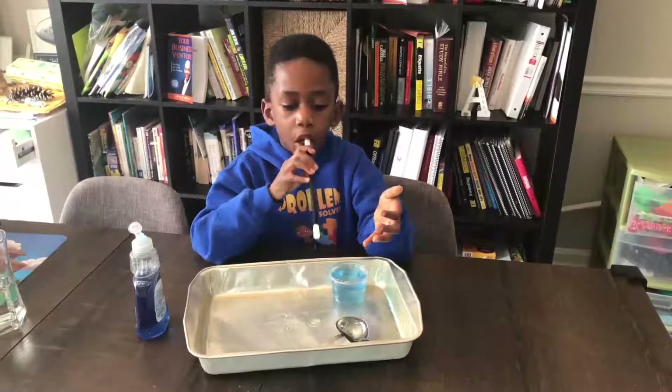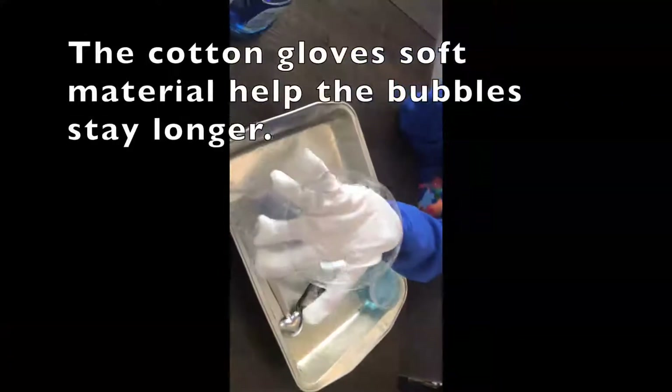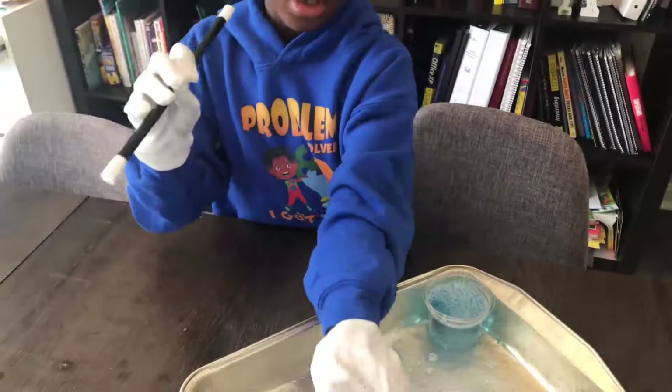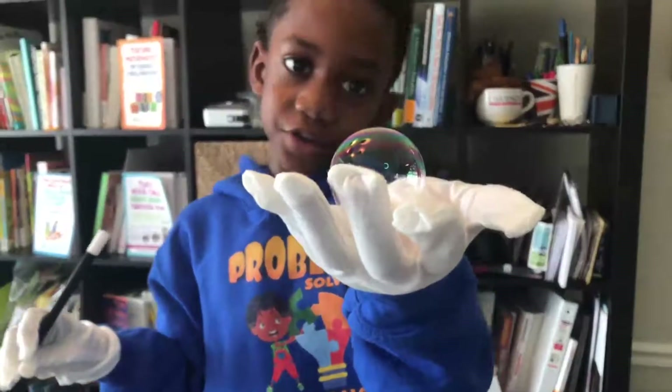Let's see if we can try to make these bubbles stay bubbles for longer. You're doing it! You got to hold your hand kind of flat. You're doing it!